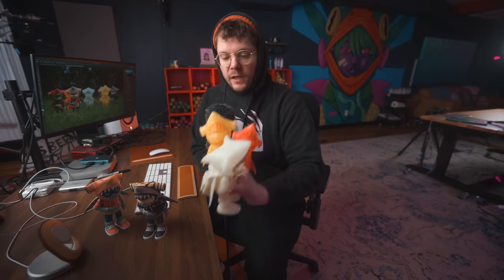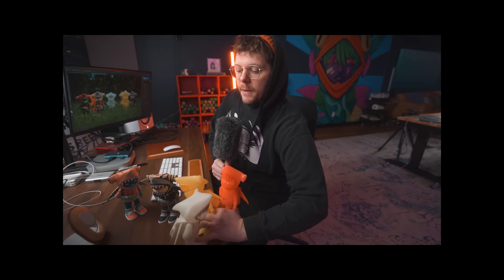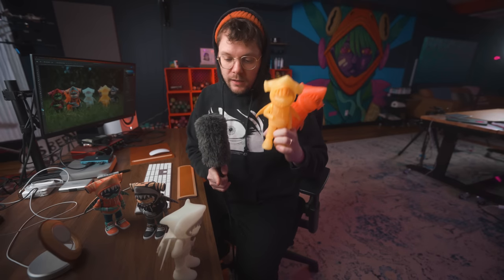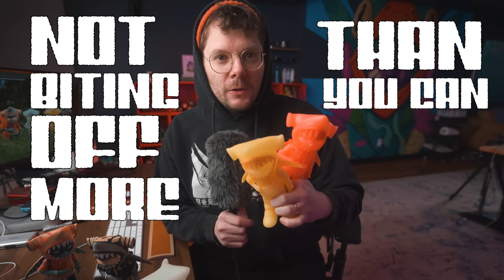These are the three blank toys that we released. I think for this video I'm gonna paint the yellow and the red, because I do like the white just as it is. And I'm only gonna paint two toys in this video, because not biting off more than you can chew is cool.